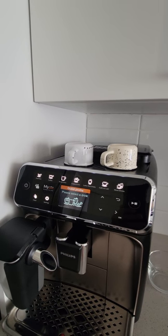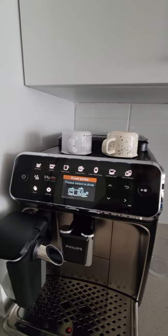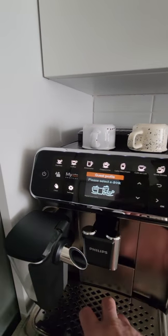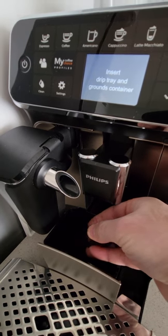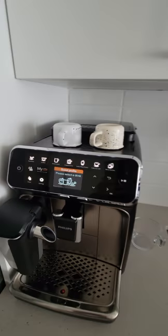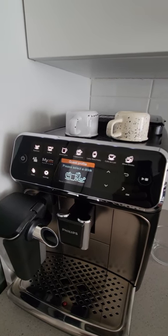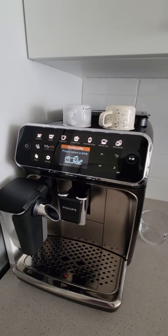The machine came from the manufacturer set to grind level six out of twelve grinding levels. After about 10 coffees, the pucks weren't very solid. They recommend leaving it at level six until you make about a hundred coffees, then changing the grind level to your liking. However, I adjusted the grind level right away after only 10 or 15 cups — down to level two — and I've noticed that the pucks are now hard with little to no water inside, like dry sand.